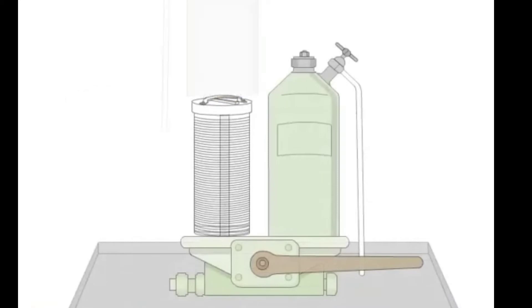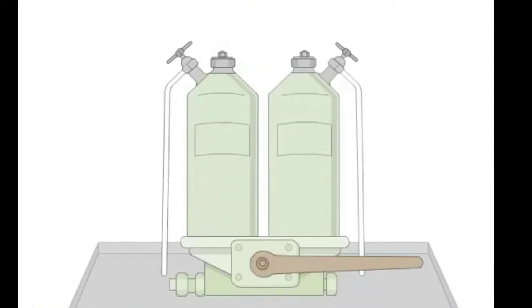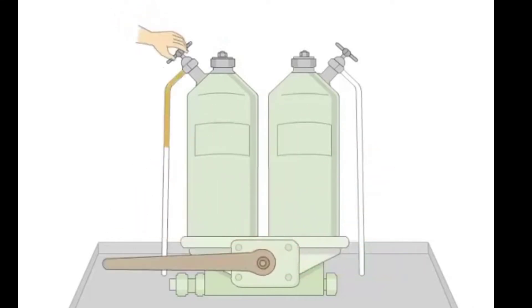After cleaning the element, put it back and cover it. Then purge it so that all air is removed, and make it in use again.